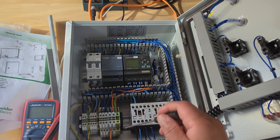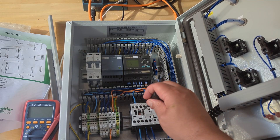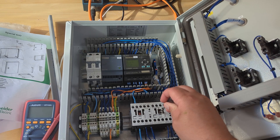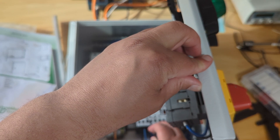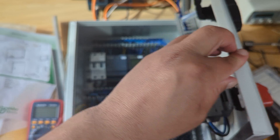I manually pushed the contactors in to test — nothing visible happened. I also checked the indicator lights — nothing. There's clearly something missing or not yet connected, but I haven't figured out what that is yet.